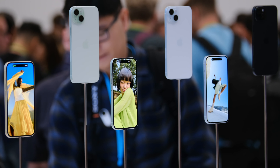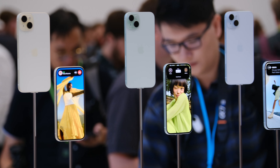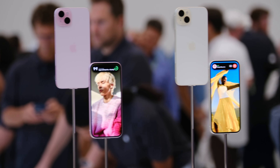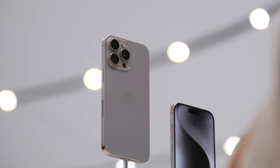Another change this year is that both sides of the phone pop off in terms of repairability. This is a big change — last year it was only the 14, not the 14 Pro. This year it's both iPhone 15 versions.